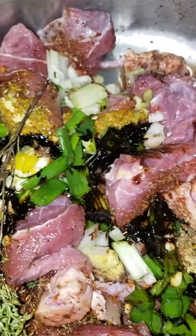As you can see, I just put in my browning and my meat, guys. I'm just tossing it around to make everything blend in and you know, come out nice and good.